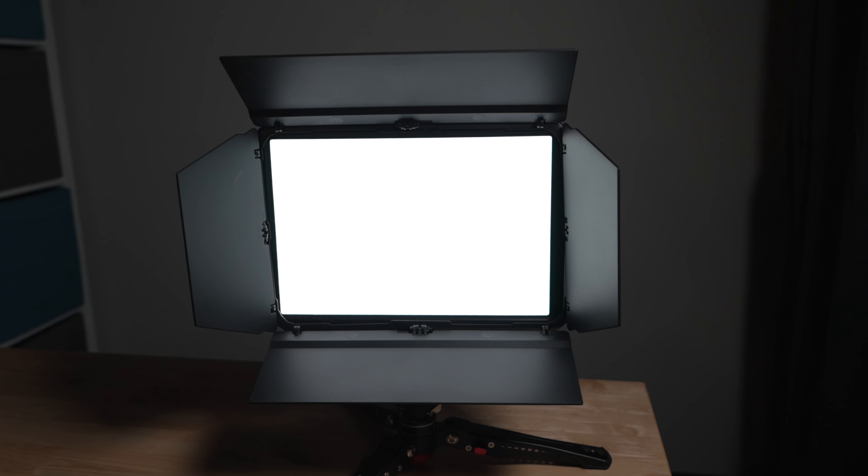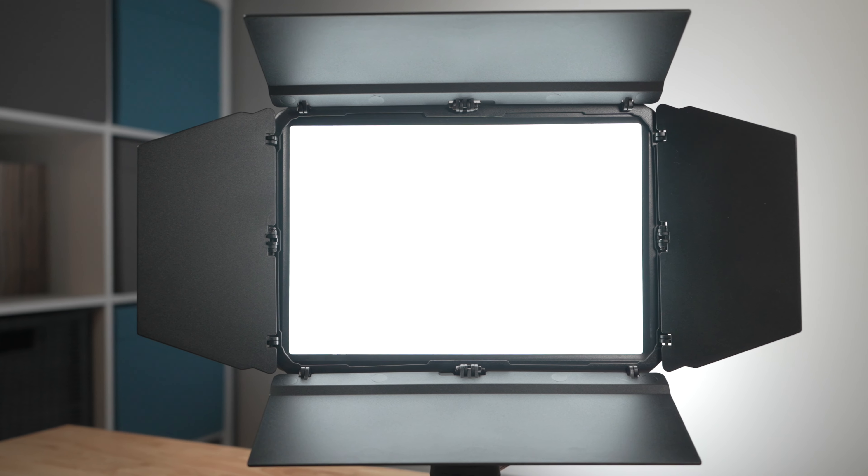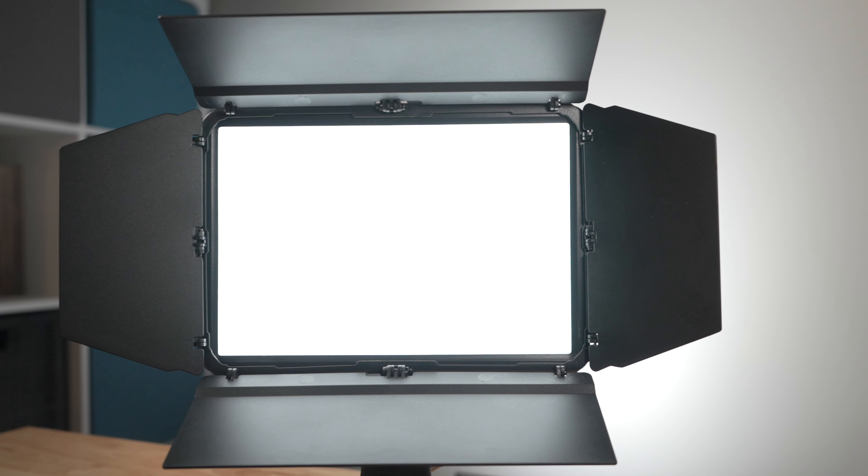We should first talk about what the Studio Panel Lighting Kit is. At its core, this is a kit made up of two of Loomcube's bicolor LED Studio Panel Lights. Each Studio Panel Light contains 200 LEDs and a built-in layer of diffusion so that the light output from this panel is soft by default.